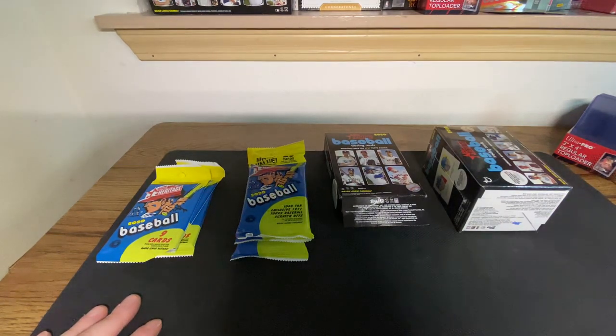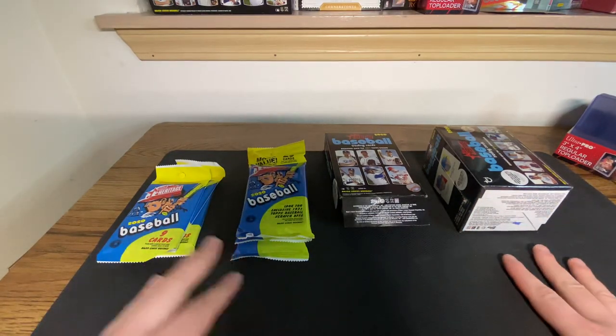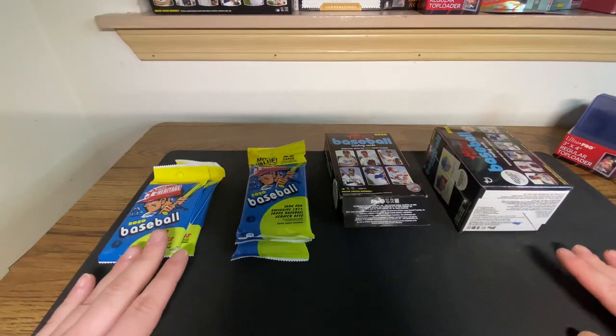And that's where I'm at tonight. I haven't busted in a few days, and my local Walmart got some of these in, and then my local Fred Meyer got some of the fat packs in and the hangers. So I wanted to grab a little bit of each so y'all can see the configurations.